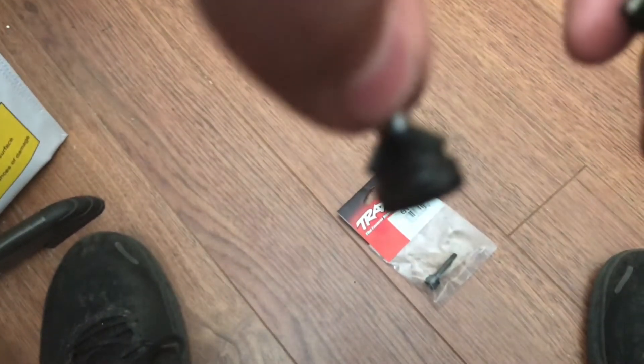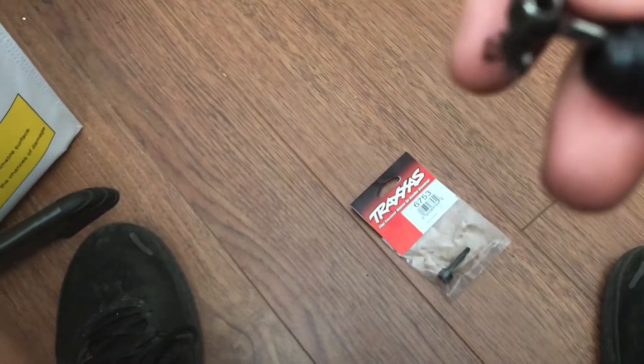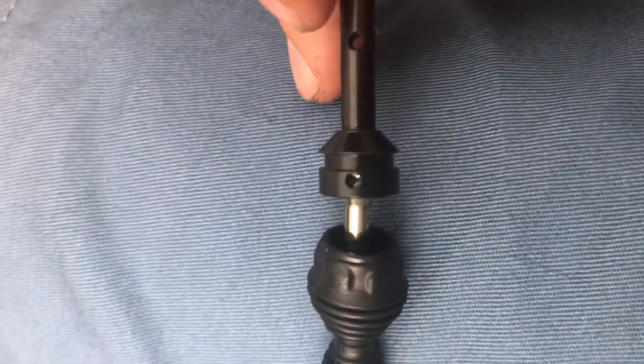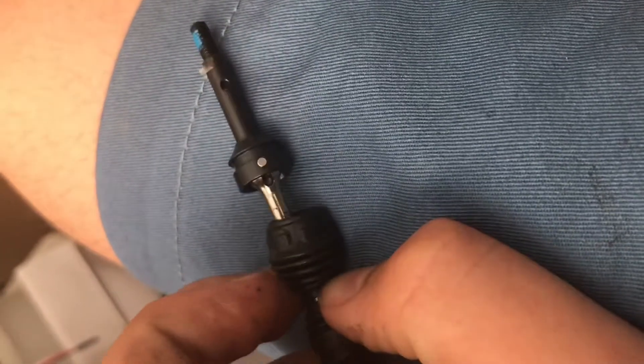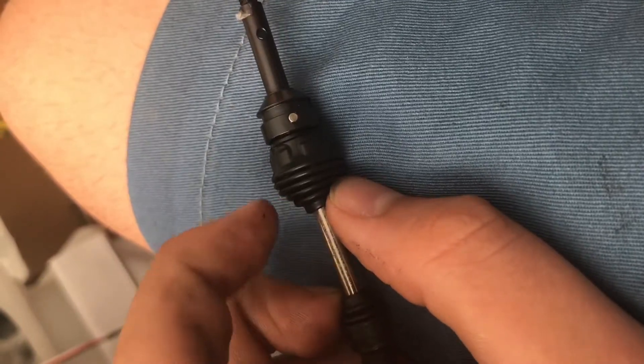So you're going to be able to throw the old broken stub out. Make sure there's a little — that little part — make sure you don't lose that. Once you get it, you're just going to want to slide the new stub on like that, then put the pin through the hole. Once you slide in the pin, you're just going to want to put the seal back on, and then you're ready to install it back into your car.